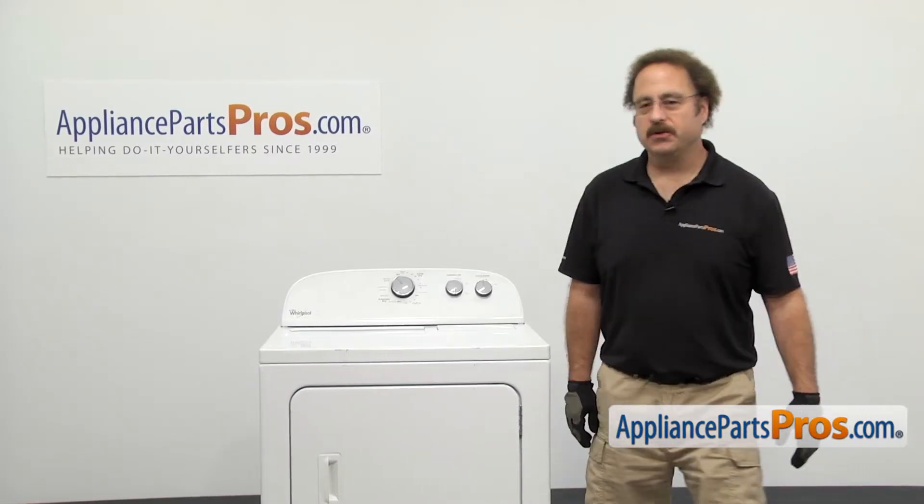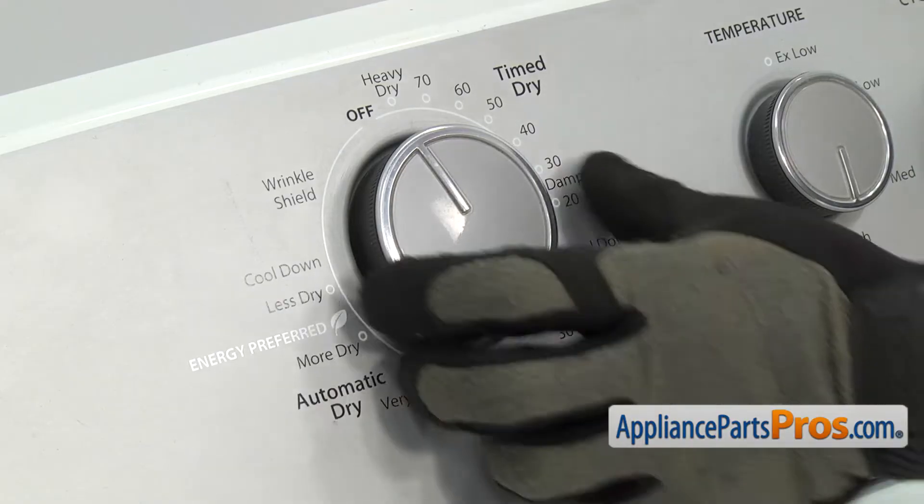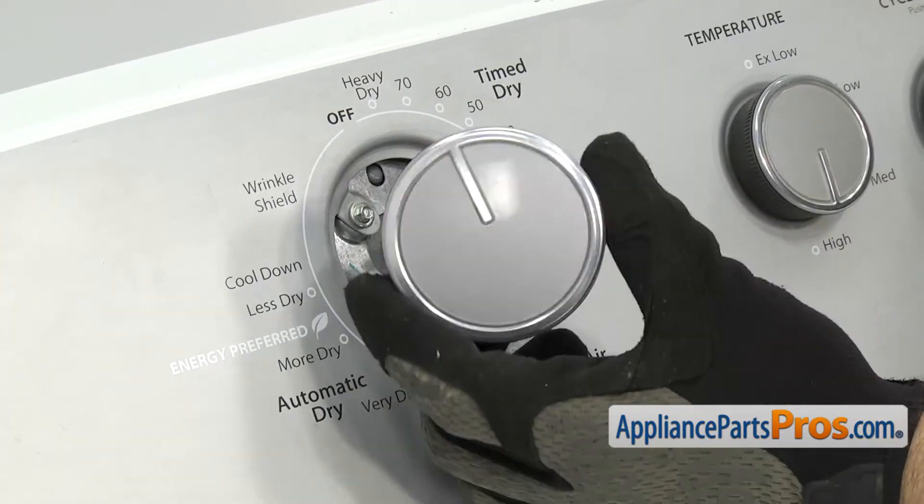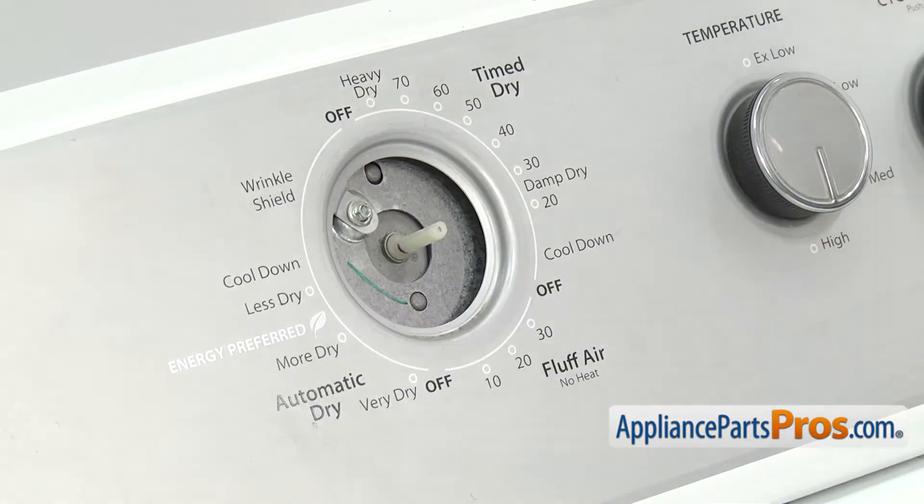In order to change the part, the first thing we have to do is take the knob off. To get the knob off, all you have to do is pull it off the shaft. Once you have it off, you can set it aside and we can go around to the back of the dryer.